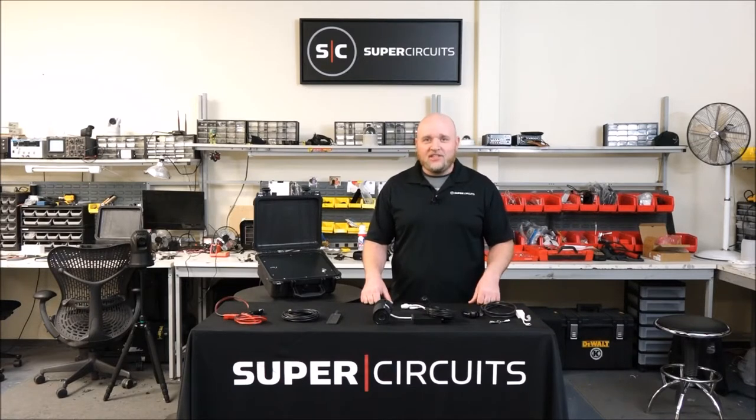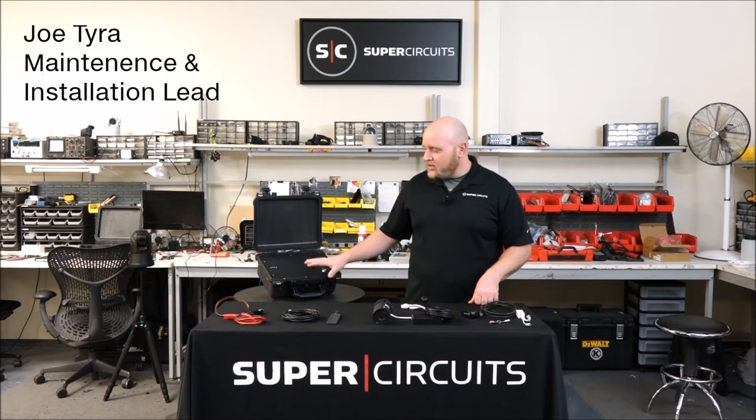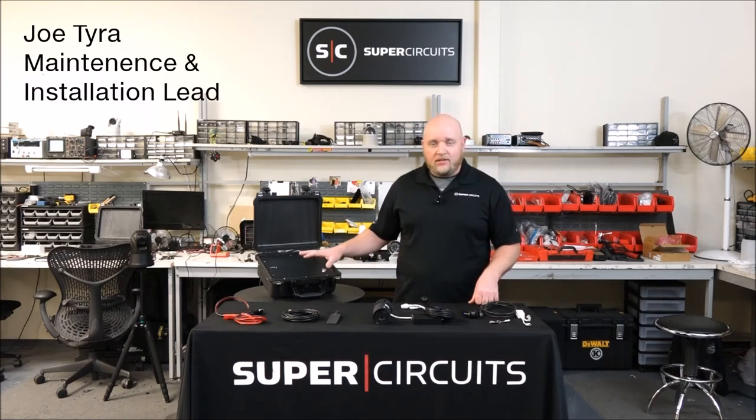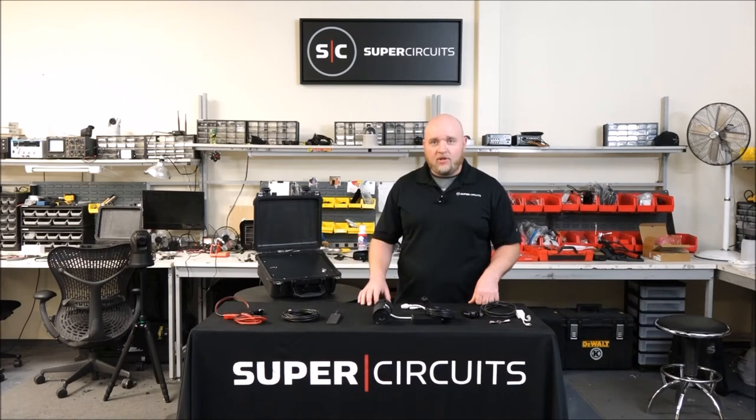Joe here at SuperCircuit headquarters in Austin, Texas. Today I'm here to talk to you about our remote ops box. This box allows our customers to set up live viewable audio and video surveillance in a remote location.